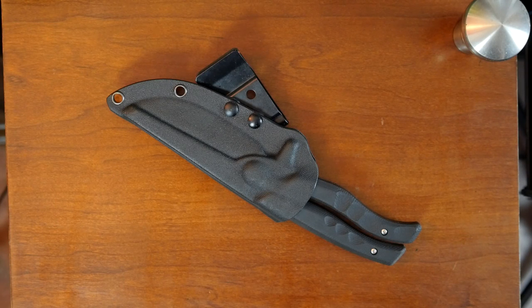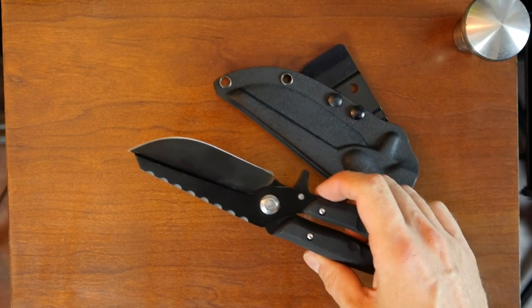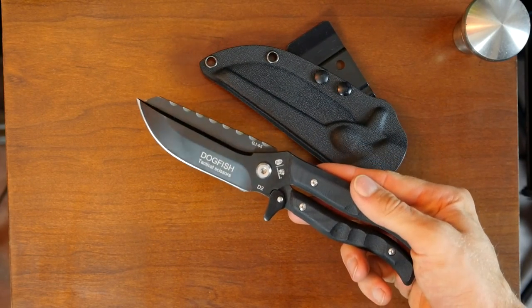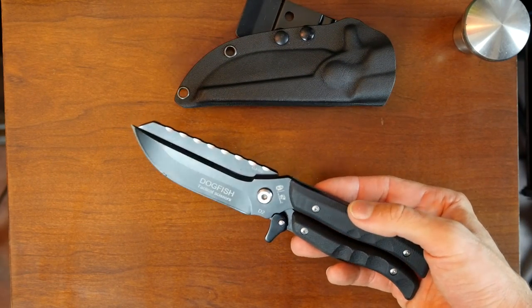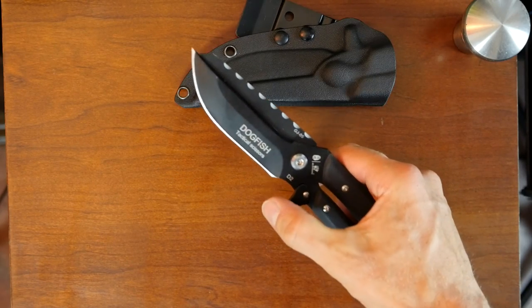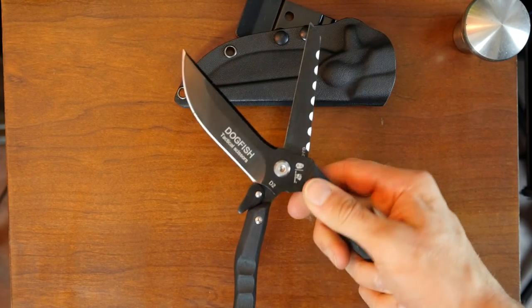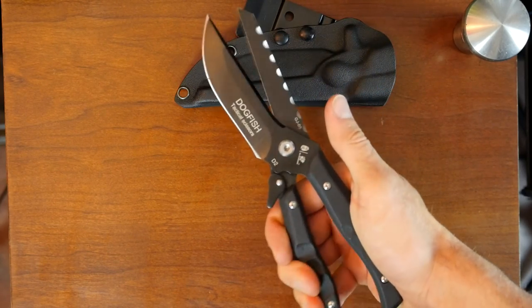Here's a bit of an oddity. This is a knife that Gearbest sent to me as a free review sample. What makes this unique is that it's a hybrid between a knife and scissors — or shears, which is a better term. You flip this lever down, they're spring-loaded, and now you've got some shears.